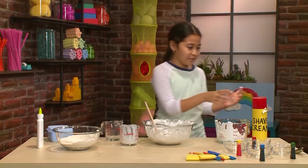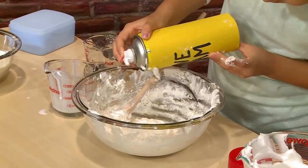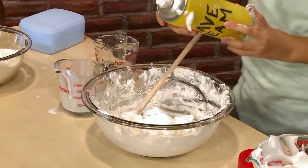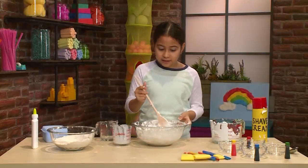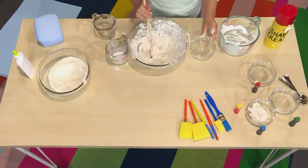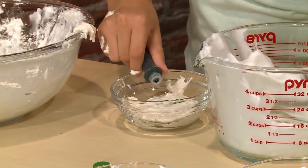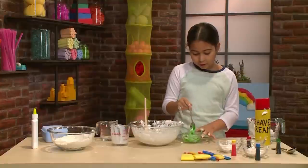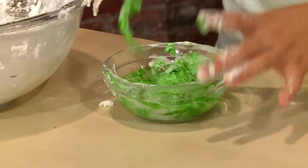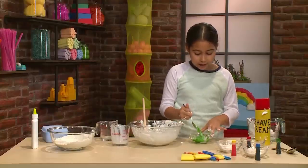If it's not fluffy enough, then you might want to add some more shaving cream. The best thing to do is add a little bit at a time. Once it's mixed, this is going to be your white paint. Put your white paint in each of the little bowls — these will be your different color paints. Mix the food coloring into your white cloud to make it a color. Add more drops to make it darker and less drops to make it lighter.